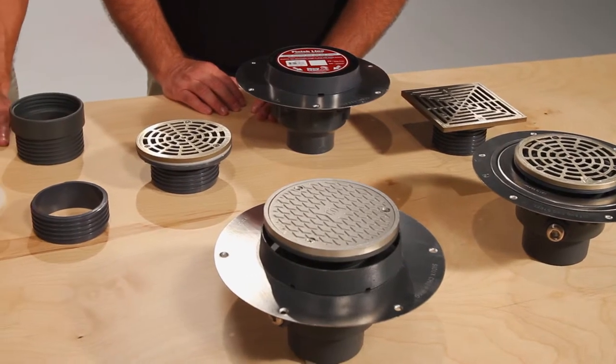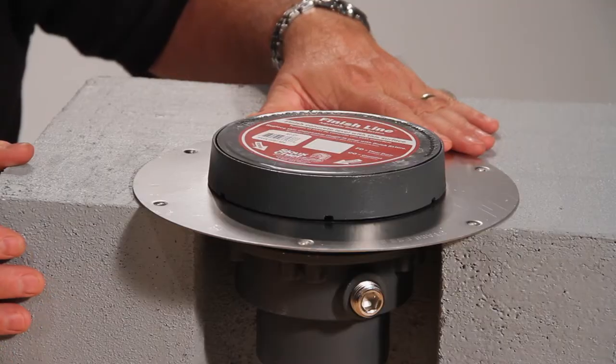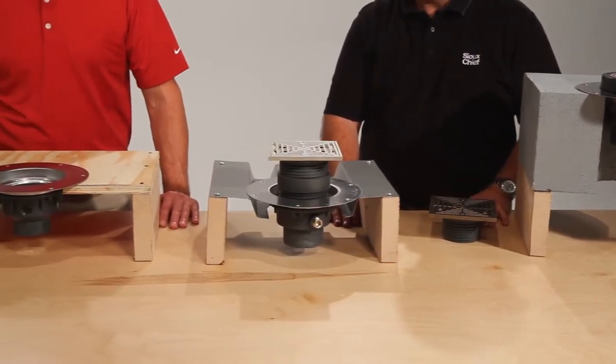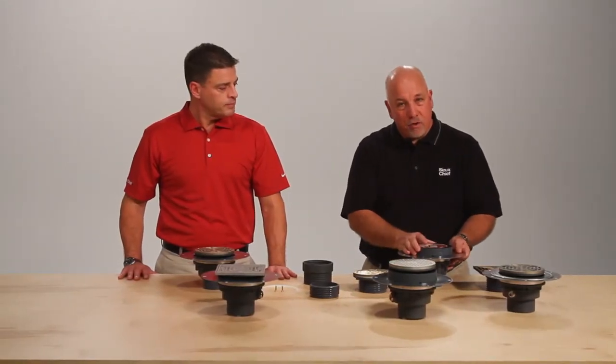The Halo Drain is perfect for any deck application such as a wood deck or a concrete deck like you would find in a loft remodel or any multi-story concrete job. The 2 inch wide stainless steel flange gives it the support needed for the finish load of the strainer. Another popular option is the finish line feature available in the Halo.